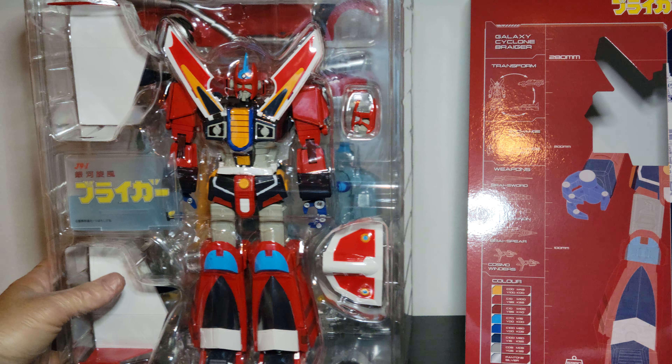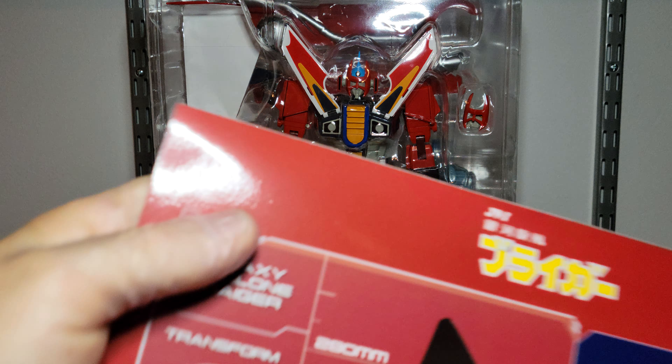The sleeve opens up. I love that artwork — nothing on the back, just the Pose Plus symbol.